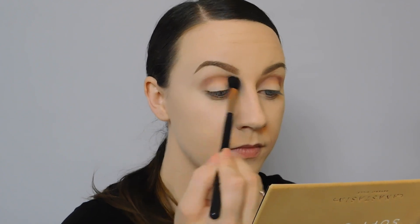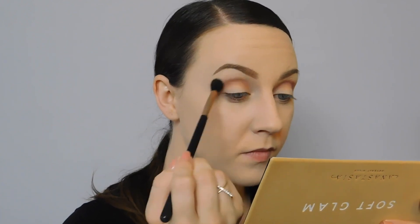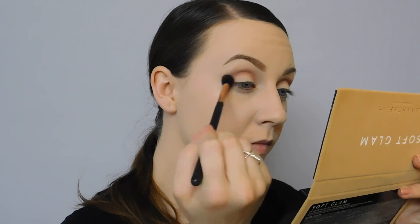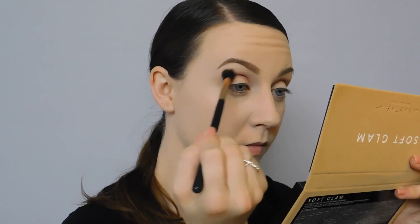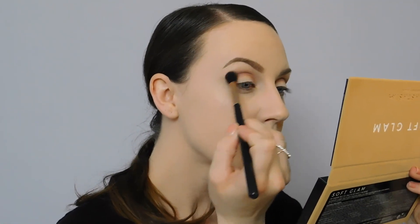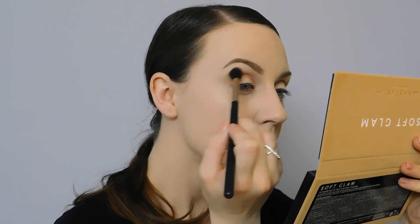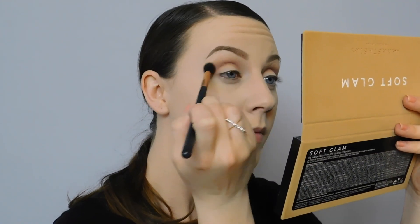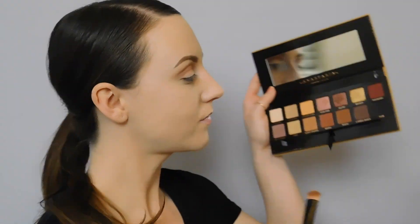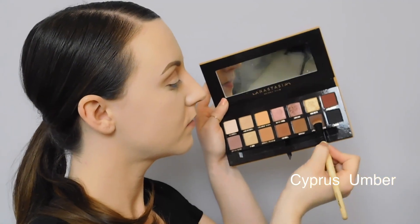With any shade that you lay down, we're going to go in with a clean blending brush to make sure everything is seamless. I felt like I needed a little bit more of a transition into the dusty rose, so I dipped that blending brush into orange soda very lightly, taking it at the edge of dusty rose and blending them together for a nice transition.